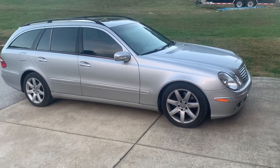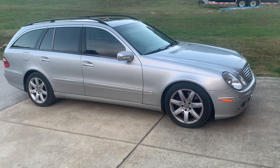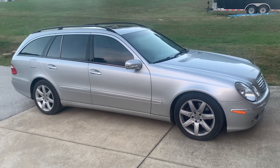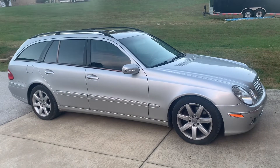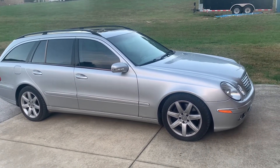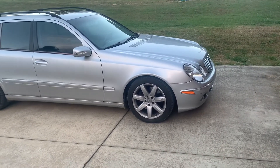The tie rod ends, of course, are a pretty normal thing to wear out. This car is just about 160,000 miles, and I would guess that the tie rod ends are original. So we'll get started. The first thing we're going to do is get the car lifted up, secure it on jack stands, and remove the front wheels.